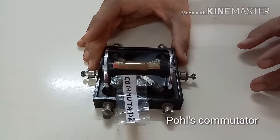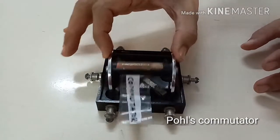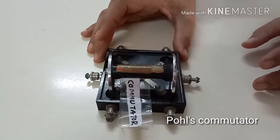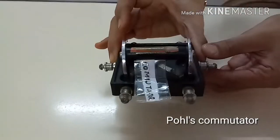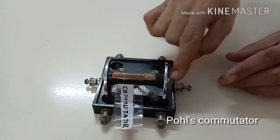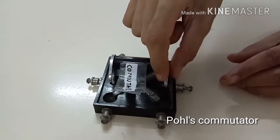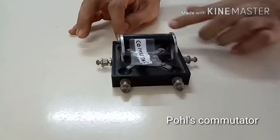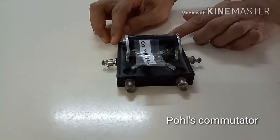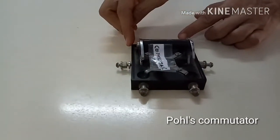Next is Pulse Commutator. It is a modified mercury key acting as a two-way switch. It is used to change the direction of current. It consists of a vulcanite base on which a rocking metallic cradle is mounted. There are six cup-like depressions filled with mercury, and six terminals are attached to these cups. The electric current is diverted to two different points of a tissue through the electrodes connected at either ends.